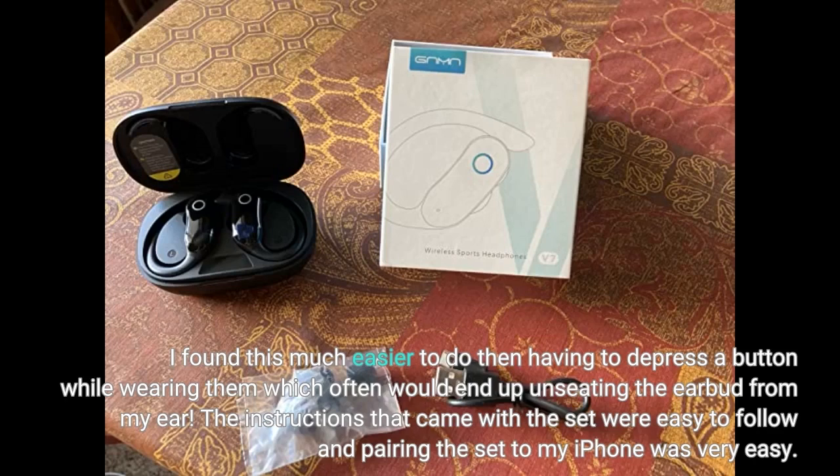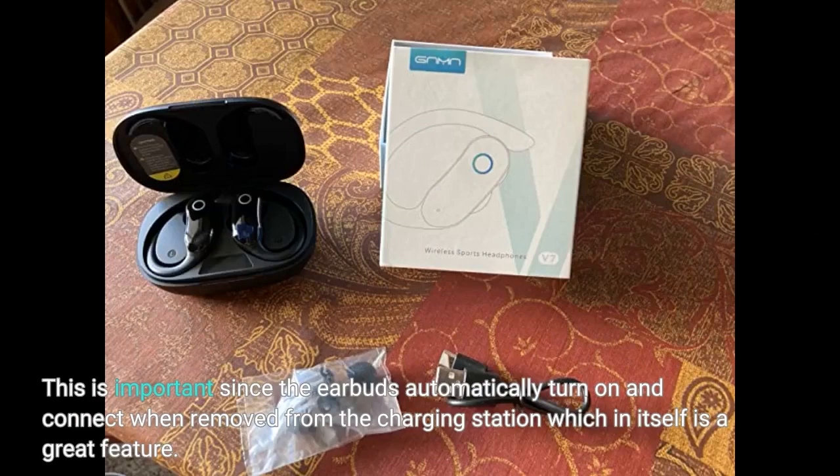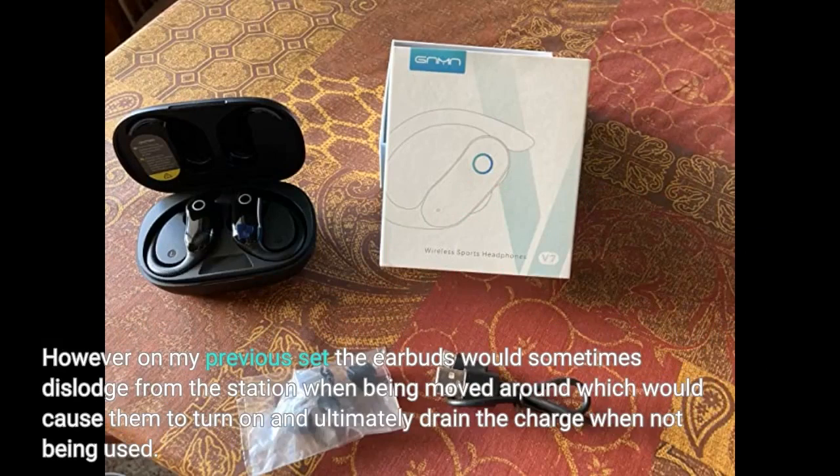The instructions that came with the set were easy to follow and pairing the set to my iPhone was very easy. The charging station works well and I found that the earbuds sit more securely in this charger than the previous version. This is important since the earbuds automatically turn on and connect when removed from the charging station, which in itself is a great feature. However, on my previous set the earbuds would sometimes dislodge from the station when being moved around, which would cause them to turn on and ultimately drain the charge when not being used.